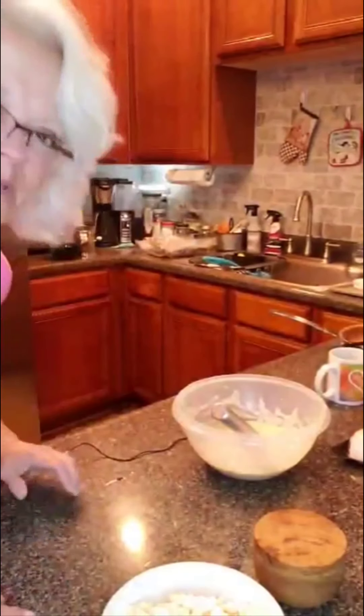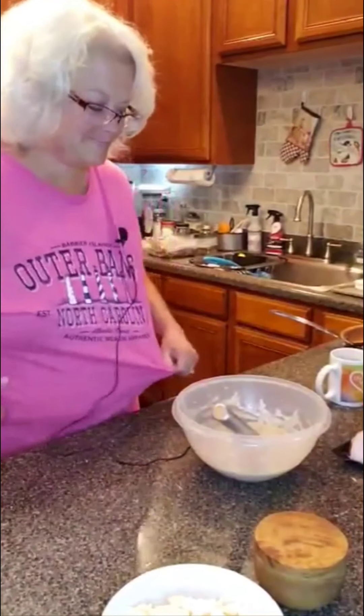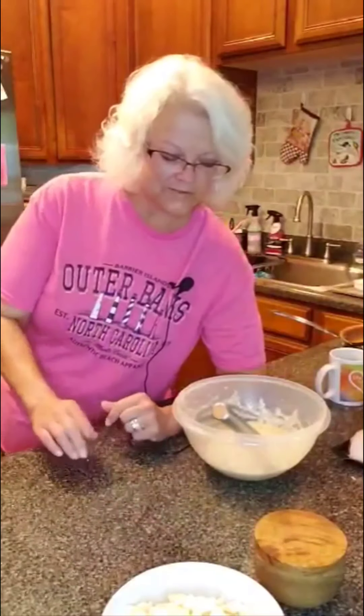Hi guys. Welcome back to Cooking with Home Chef Mary. I am competing for the Blackstone Award with the Grill Crew. They have a competition going and one of the options is breakfast, so we're doing breakfast this morning.